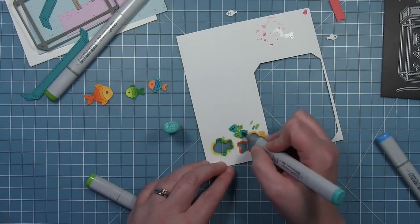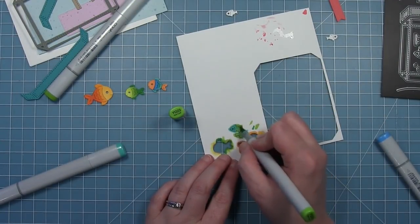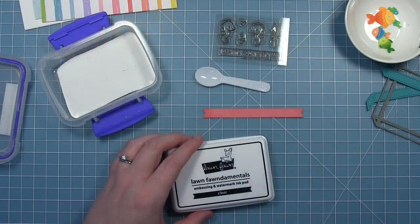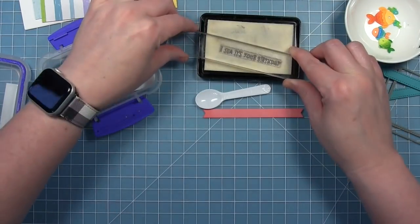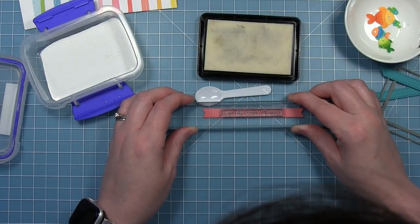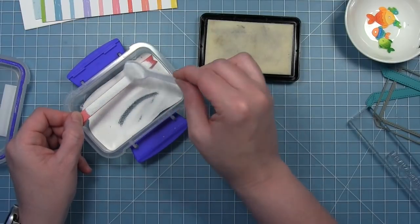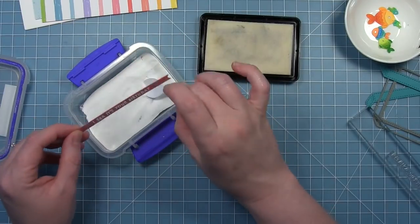I'm doing the same for these little fish here — just using a teal color and a green color. For the sentiment I've got a banner strip cut from guava cardstock and I'm going to use the sentiment that says "I See It's Your Birthday," which fits perfectly on this banner. I'm stamping it with clear embossing ink — I've already added some anti-static powder, so I'll stamp that down with the clear ink, add some white embossing powder, and then heat it up with my heat tool until it's all nice and melted.